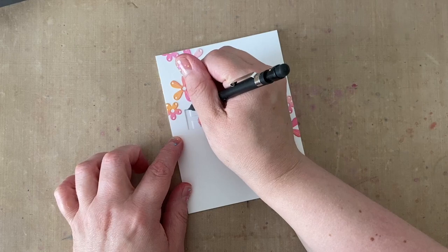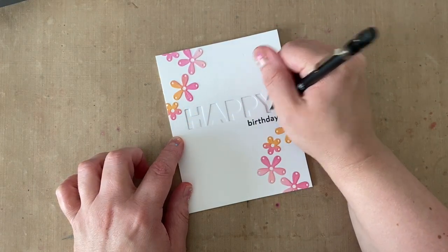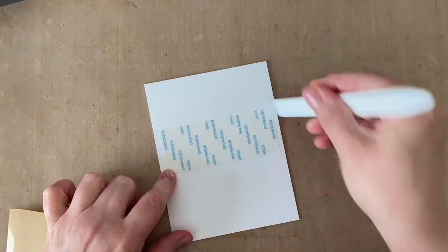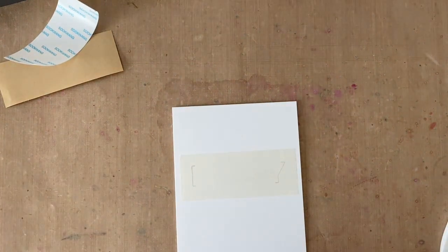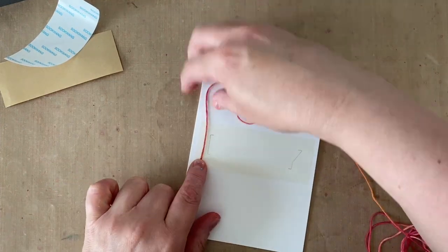I'm going to grab my die cut panel and use it as a guide on top of my folded card, drawing little pencil lines so I know where to put a piece of double-sided adhesive and where my thread needs to go. After burnishing the adhesive and making sure it's good and flat with no air bubbles, I'm going to remove the liner paper and then start pressing the thread into the adhesive, looping it back and forth to cover it.